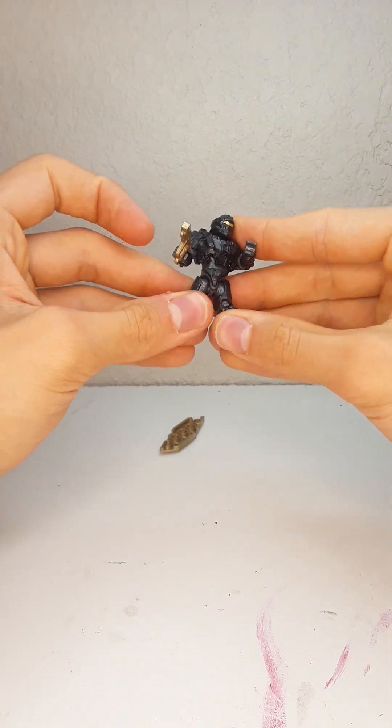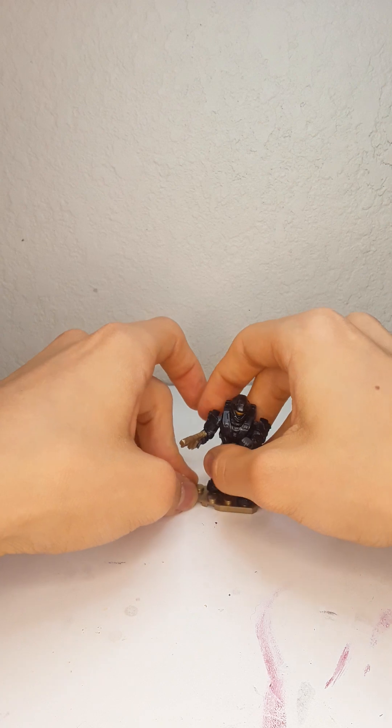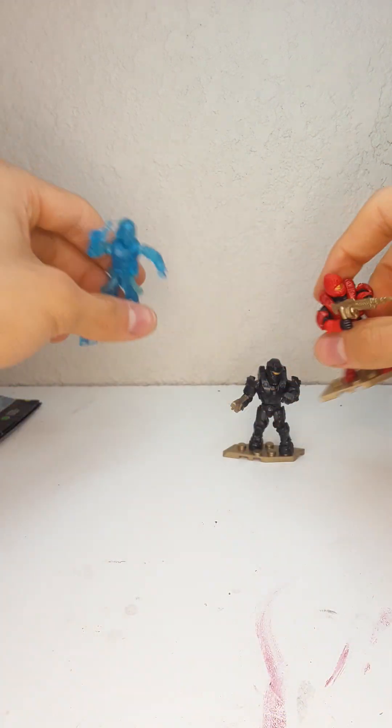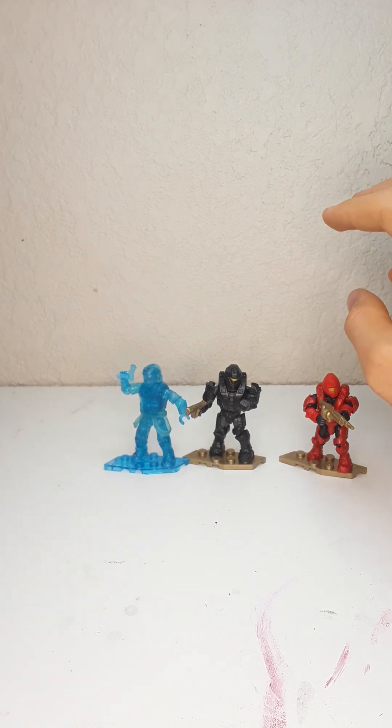Here is the third figure — really nice. Those three blind bags gave us a lot of figures. Thank you guys so much for watching and I'll see you guys next time.